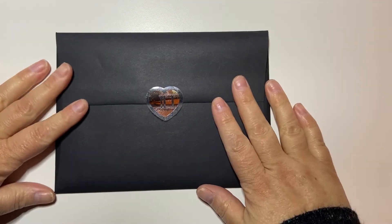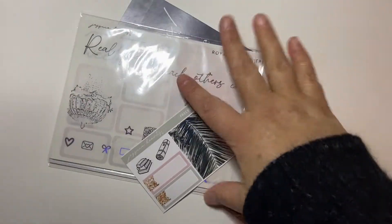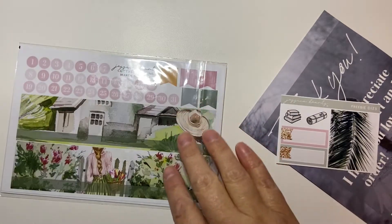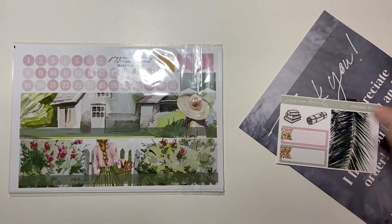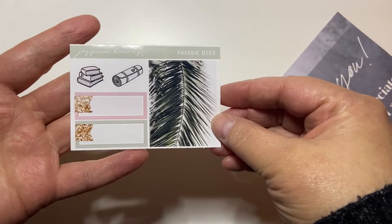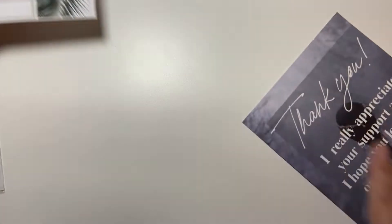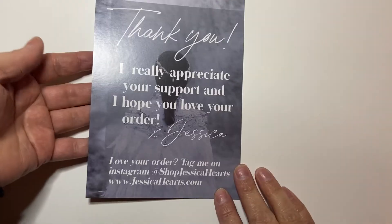So I got her March monthly kit, which you're probably actually going to see the plan with me with it first. You'll see the kit used first, but I'm going to haul it anyway because it came with this parcel. The freebie with this kit is this beautiful leaf with some books, a yoga mat and some quarter boxes. It came with this stunning journaling card and then a thank you note.